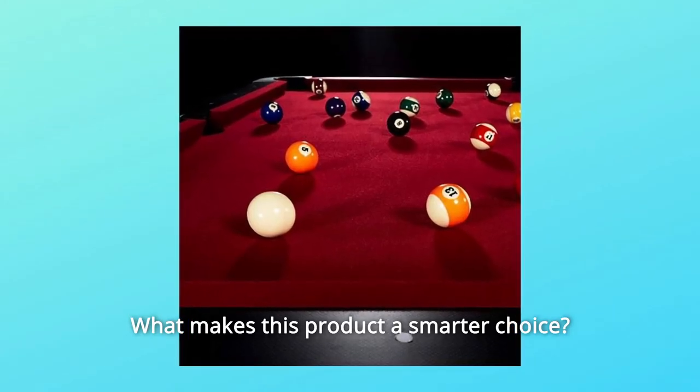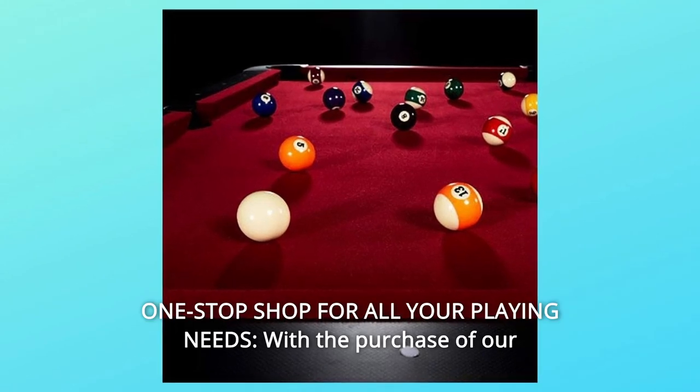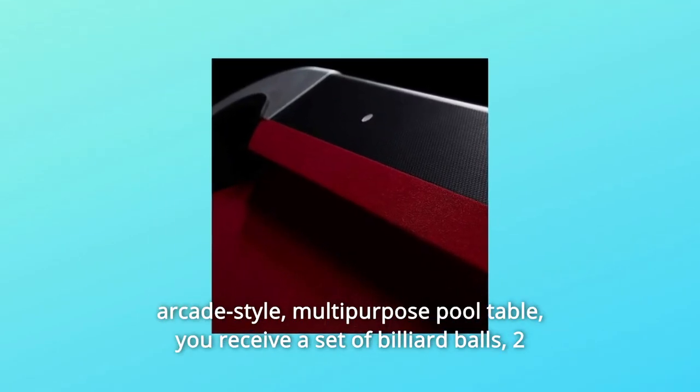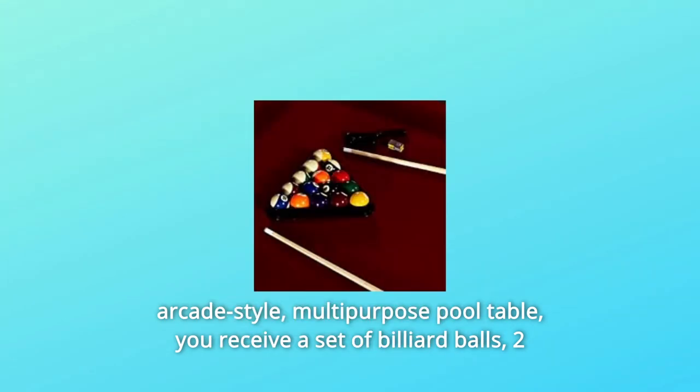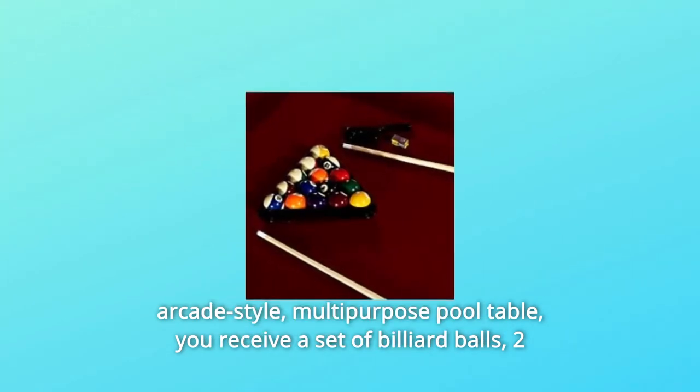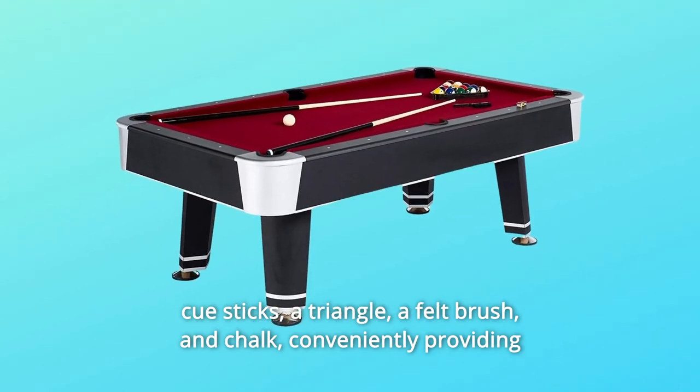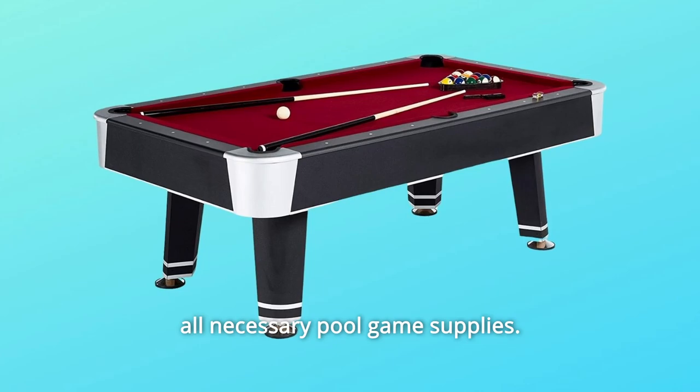What makes this product a smarter choice? Number 1: One-Stop Shop for All Your Playing Needs. With the purchase of our arcade-style multipurpose pool table, you receive a set of billiard balls, two cue sticks, a triangle, a felt brush, and chalk, conveniently providing all necessary pool game supplies.